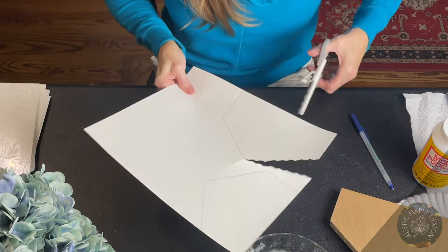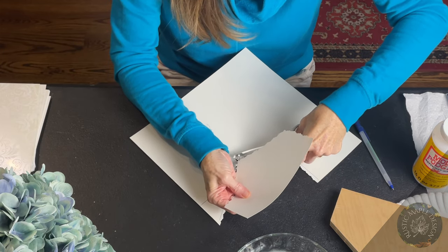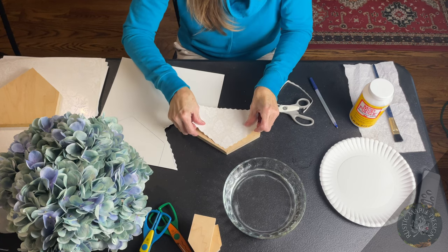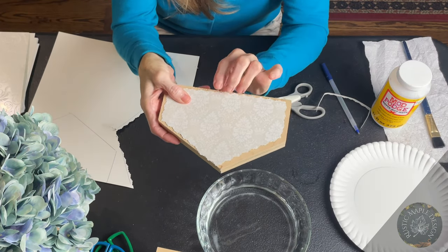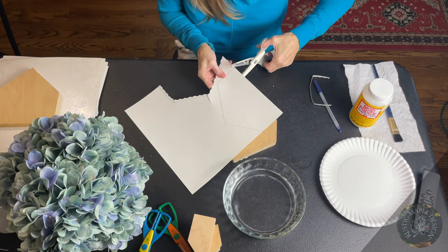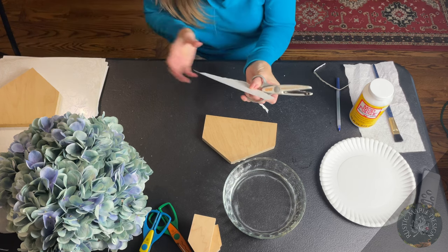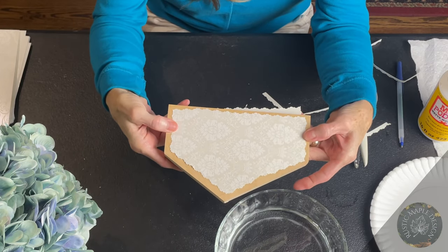Go inside the lines — watch how far I'm going in. I'm cutting inside the lines because what I want is for some of the wood on the house to be exposed. We're going to stain that later, and it just makes it more rustic looking. Once you've cut it out, lay it against your house to make sure you have enough wood exposed. See how the wood is exposed along all the edges — that's what I want. Always check your work; don't just assume it's cut exactly how you want.